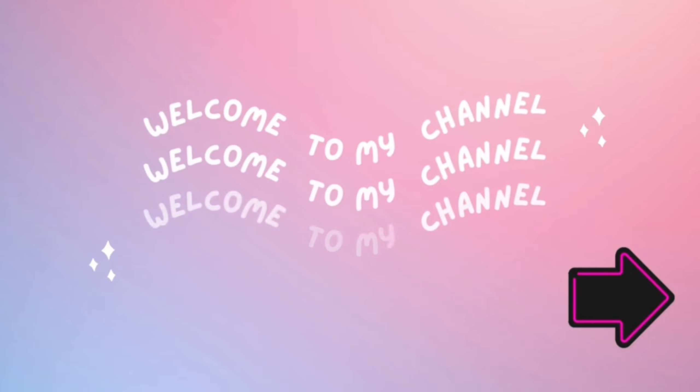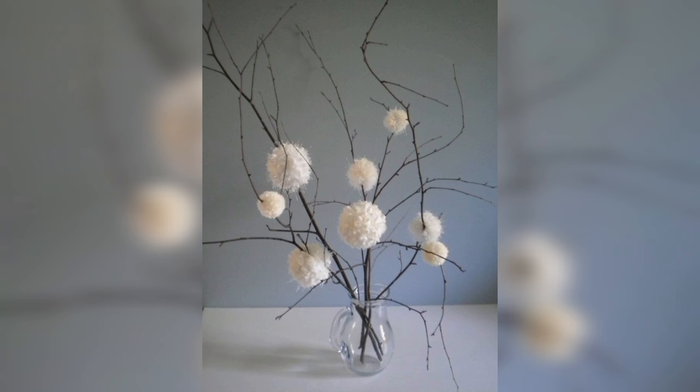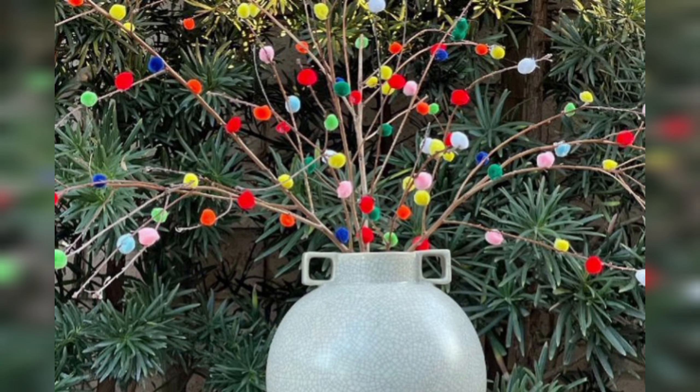Hello friends, welcome to DIY and Crafts. Pom poms are fluffy, colorful, and versatile craft materials that can be used in various DIY projects. One of the most popular pom pom crafts is creating a pom pom tree — a beautiful decoration that can be used in various settings, from a children's bedroom to a festive event.